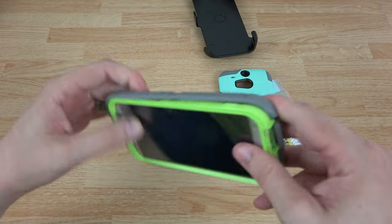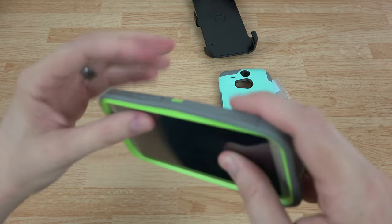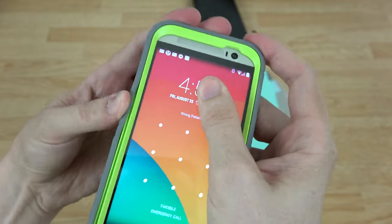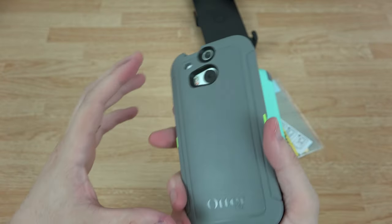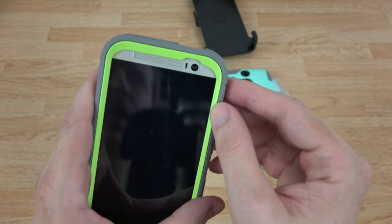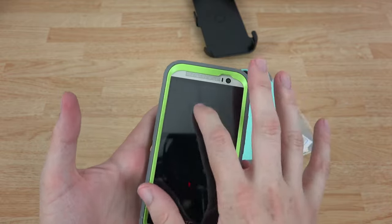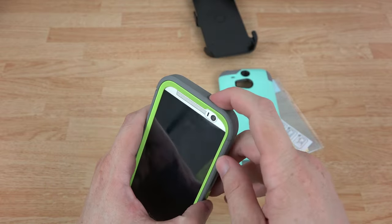Then you have your outside layer that you go ahead and place around it, and you slowly fill in all the crevices with the rubbery outside layer. Once you get it all in there — look at that, we've got a nice little case. Now the power button is kind of far down in there, so it is a little bit of a reach. But you can double tap on the screen with the HTC One M8 to turn it on, or you can swipe up to turn it on, so I'll probably get more used to that.